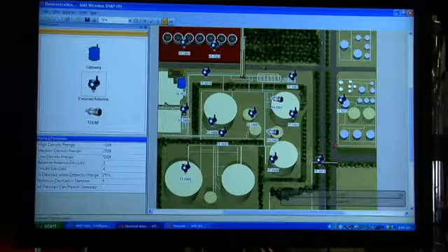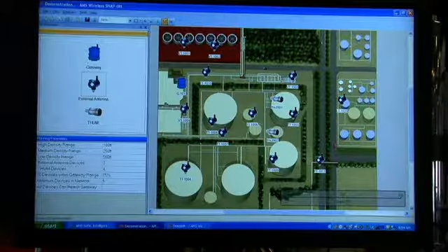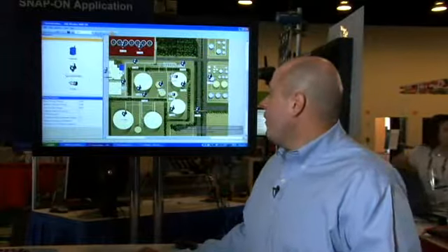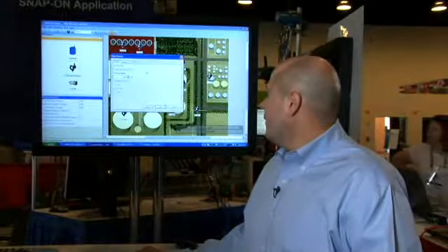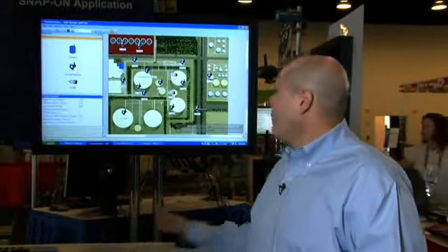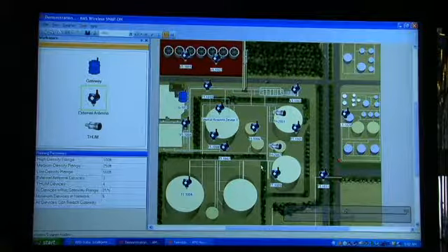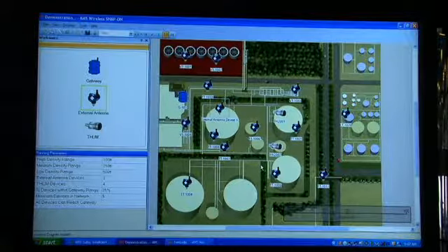As you can see here, a network has been started to be planned and we have many devices laid out. These devices were brought in simply by dragging and dropping them from the palette, and populated this diagram. This is a self-organizing network a customer would like to have, but now they want to know if this network is going to meet best practices.